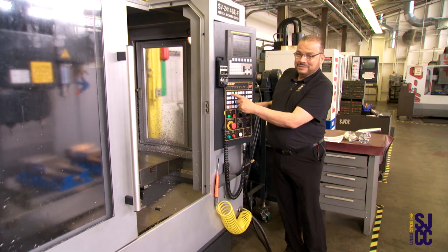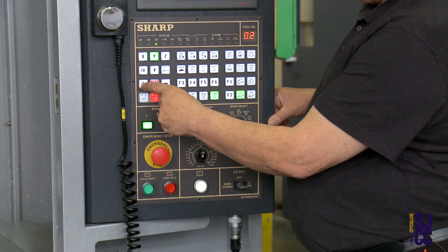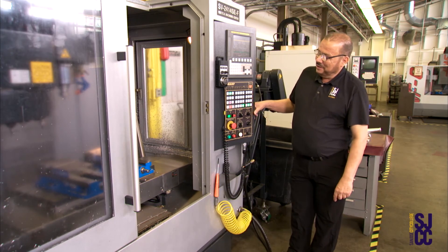To do the Y axis, you will select the Y axis, then select the plus button, and that will send the axis home in the Y position.